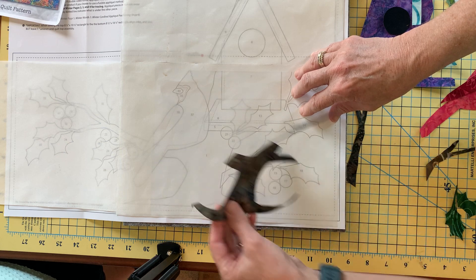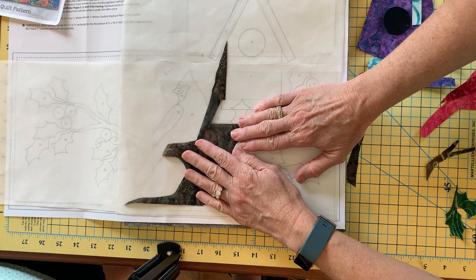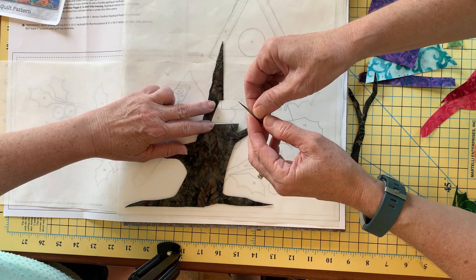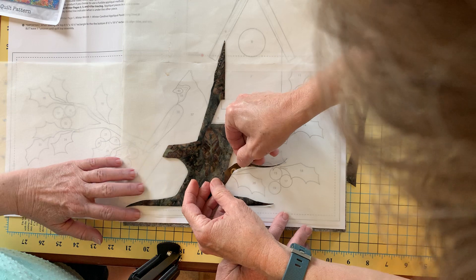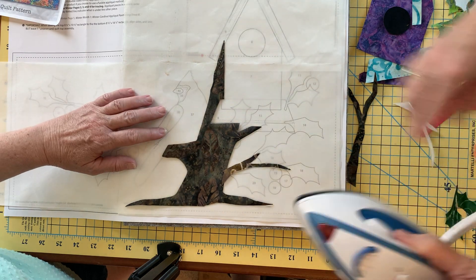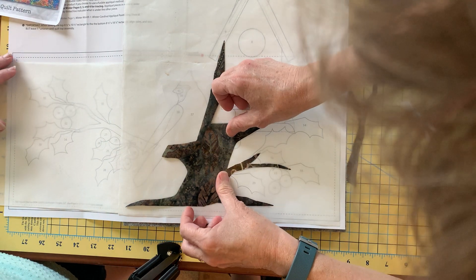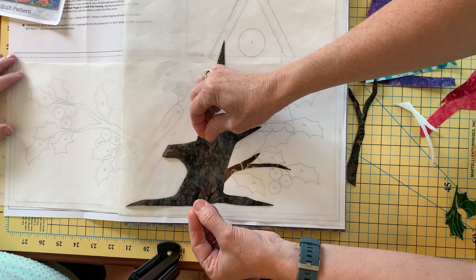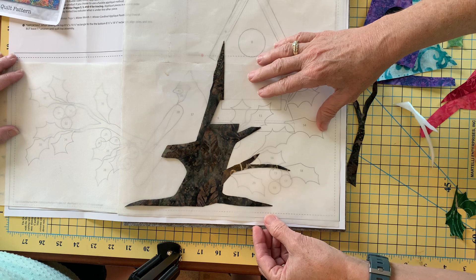Number one is this great big stump here. I've taken off my little fusible paper product and he's ready to be pressed into place. Number two is this little branch. I'm going to peel away number two and lay him right on top of his location, lining up one and two. With my iron I'm going to give that just a quick little fuse so they stick together. I'm layering my applique so I can take this entire unit and put it onto my fabric rather than working one little piece at a time and getting something in the wrong place.